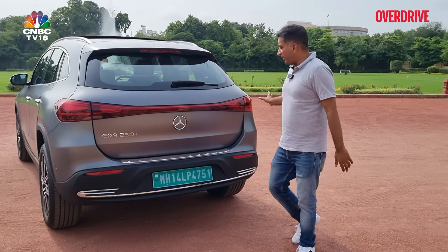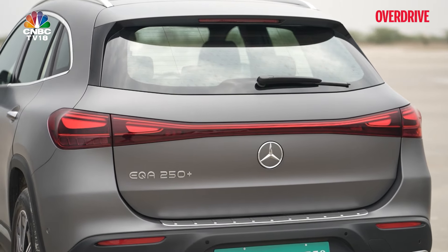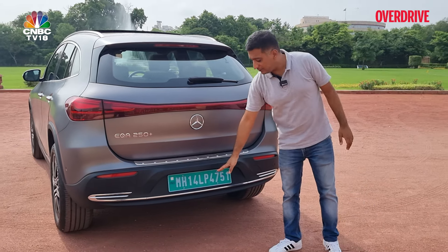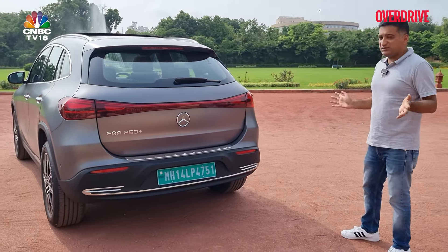Moving to the rear, it's quite different from the GLA. You get full-width lighting again, in keeping with the Mercedes EQ theme, and the number plate now sits below on the bumper — giving it a noticeably different look from the GLA.